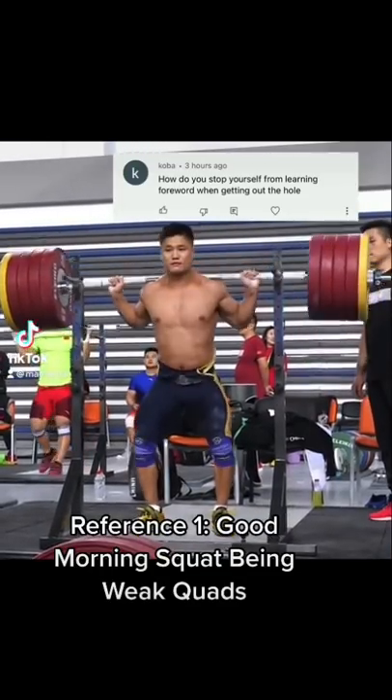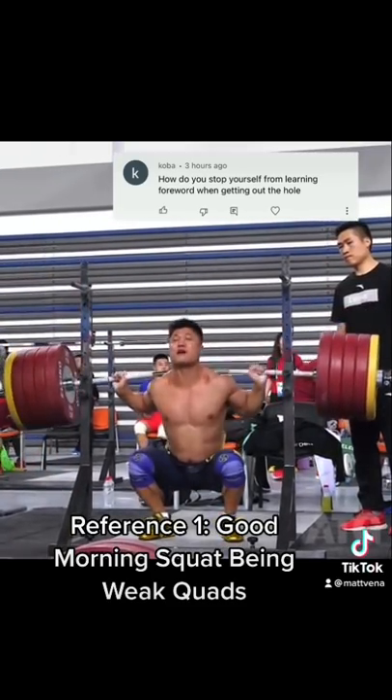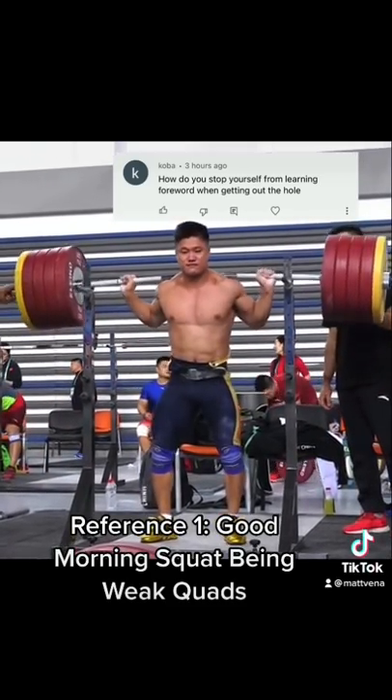How do you stop yourself from leaning forward out of the hole? A good morning squat is primarily due to weak quads.